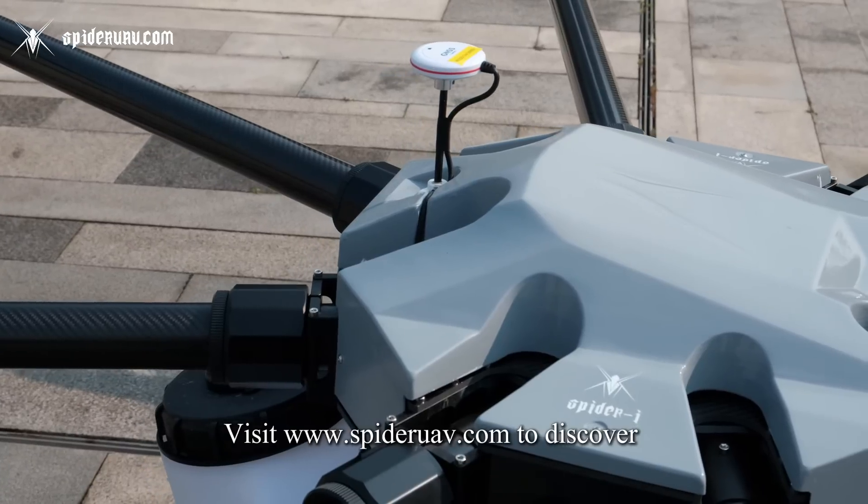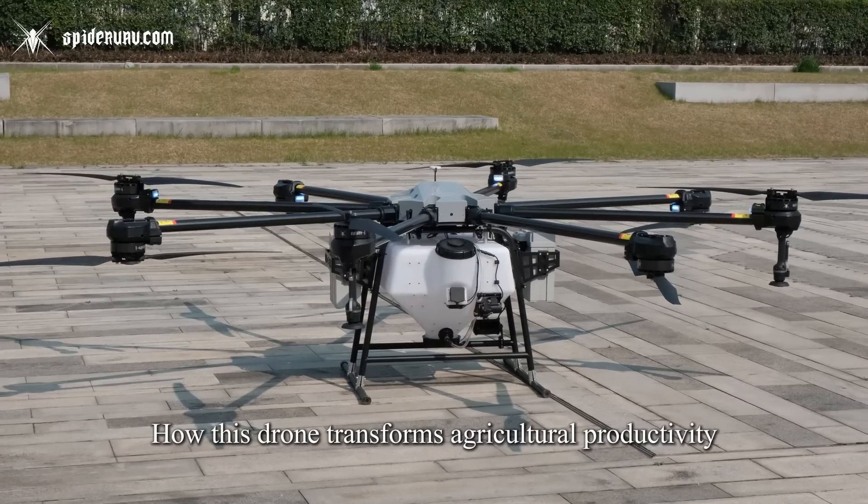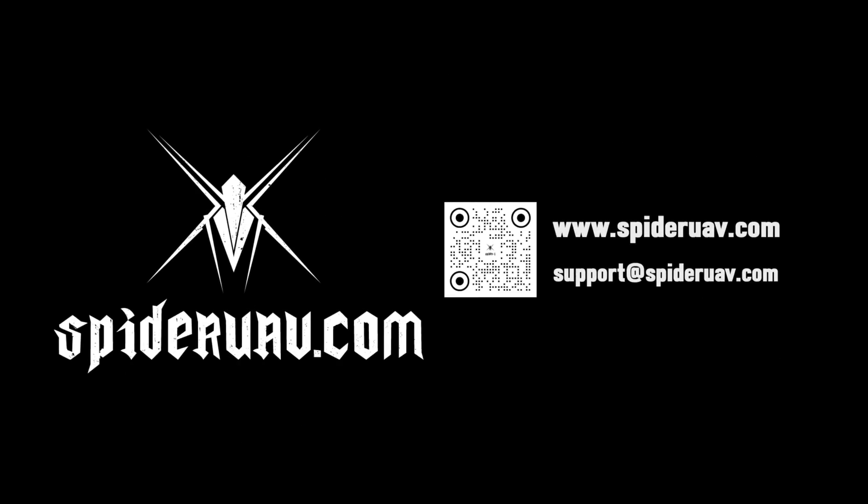Visit spideruav.com to discover how this drone transforms agricultural productivity, day or night, rain or shine.